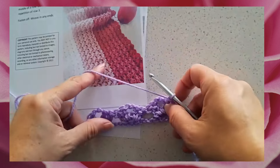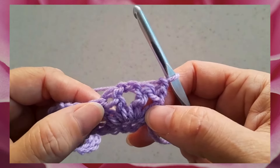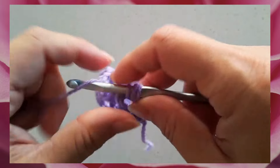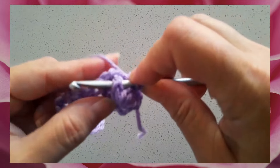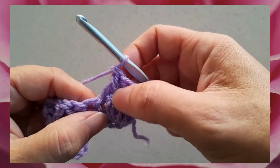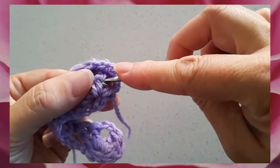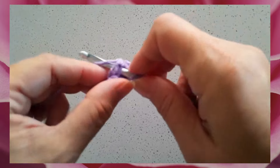On row three we're going to be working what is called a cross shell, which is defined in the pattern. We are skipping the first two double crochets of the shell and working two front post double crochets around the third double crochet. Front post double crochet: yarn over, insert your hook front to back to front around the post of the double crochet, and complete as a regular double crochet. That's two front post double crochets worked around the third double crochet of the first shell, then chain two for the center of our crossed shell. Now we go back and work two front post double crochets around the second double crochet of the same shell — first one and then one more in the same place.